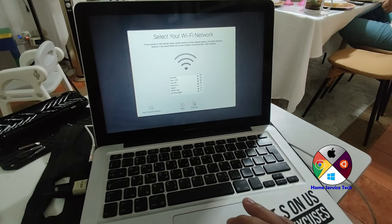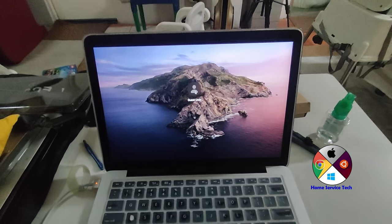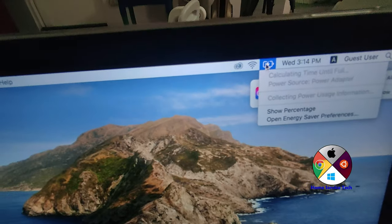After replacing the speaker and installing the operating system, as you can hear, it's a good sound. And after that we can check the battery to see if it's charging.